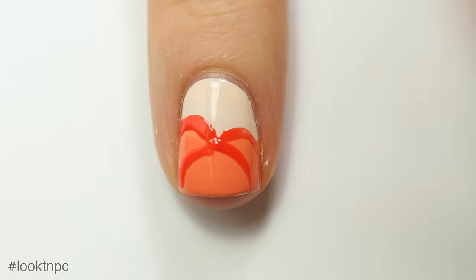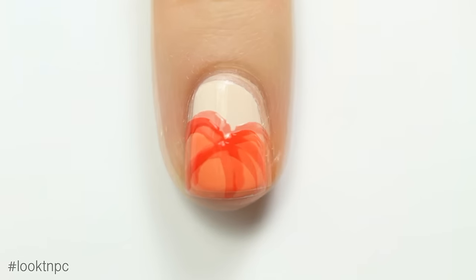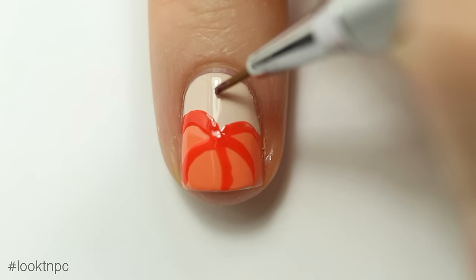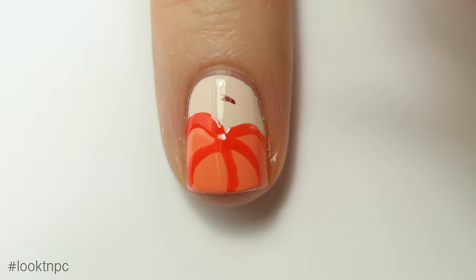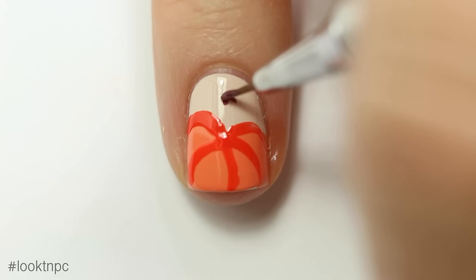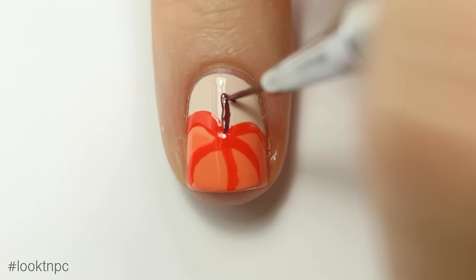Once I do the outline, I'm going to make some smaller lines on the inside to create sort of the lumps of the pumpkin. Once that part is dry, I'm gonna quickly draw on the stem, which should have a really thick top and then taper off into the middle of where your darker lines meet.